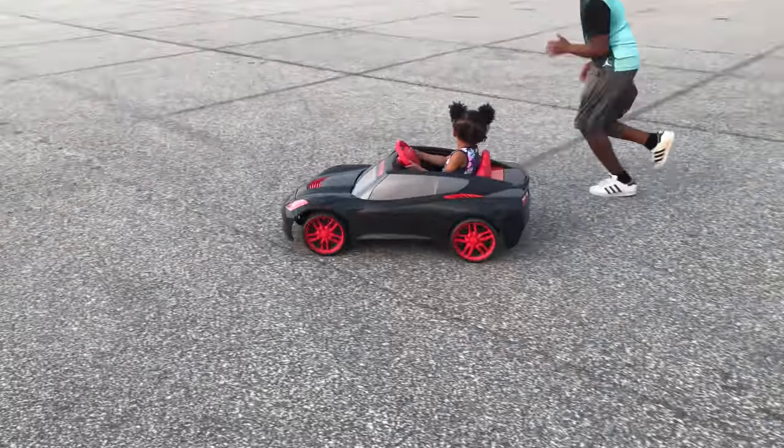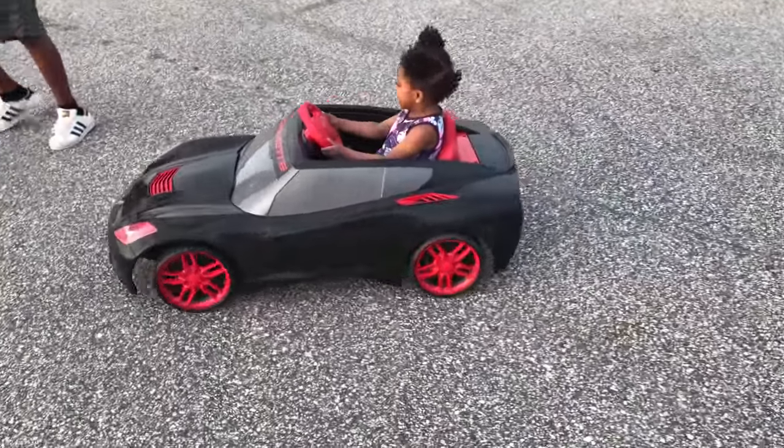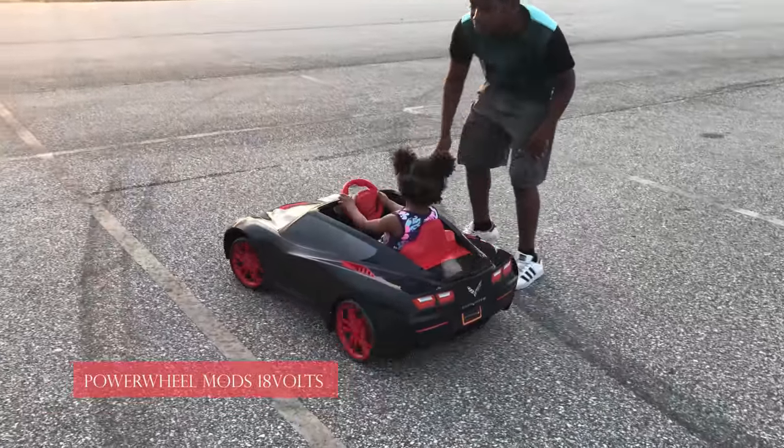Hey everyone, welcome to my channel. The Example as Men - we love to tinker, mod, and make things better. We especially love to make things faster. In this video I'm going to go through how I modded my daughter's Corvette.